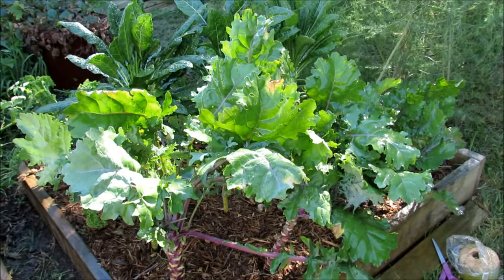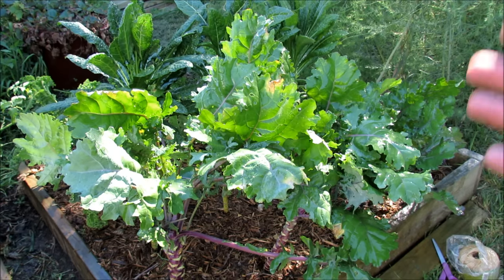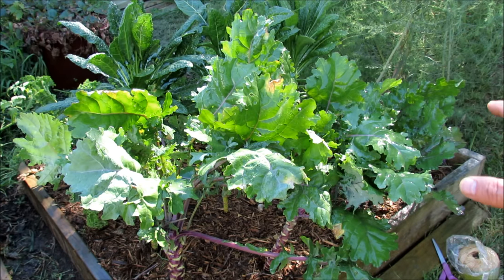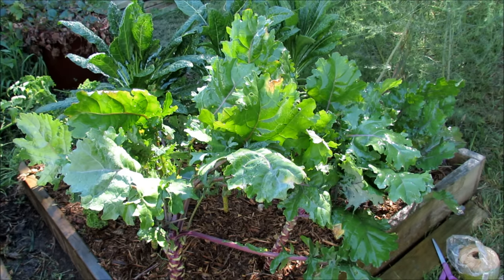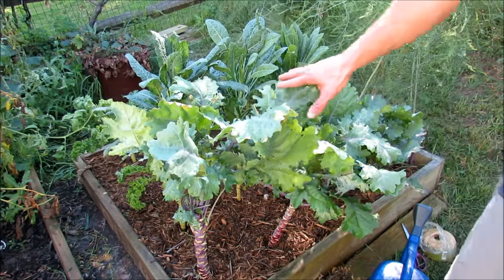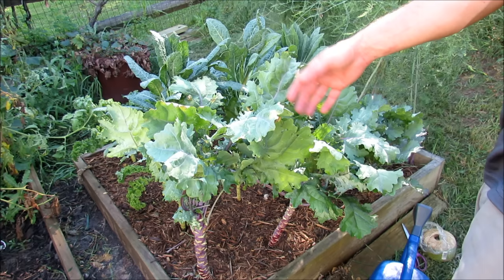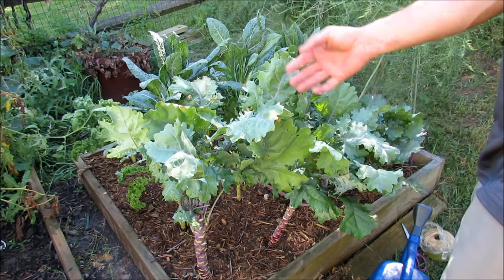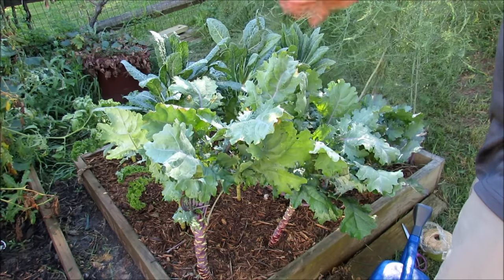After you spray them today, you want to do this every three days for two more treatments — so over a nine-day period you're going to spray with neem oil and soapy water three times. That will take care of any hatching eggs and kill out the life cycles of these insects. It's important when treating for insects or disease to do it every three days over a nine-day period to kill the life cycles of the bugs or diseases.